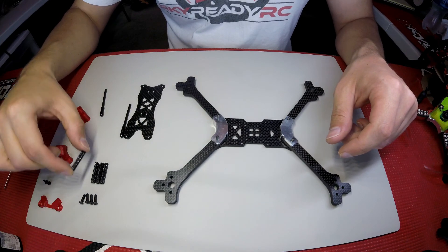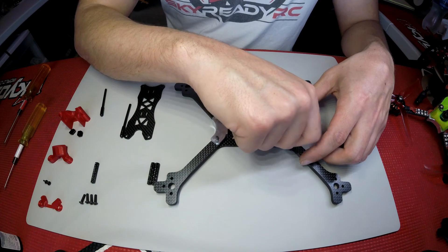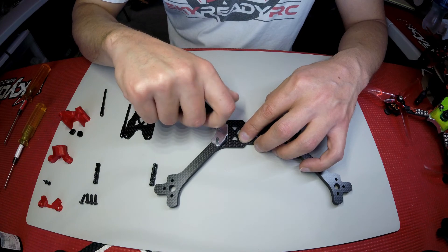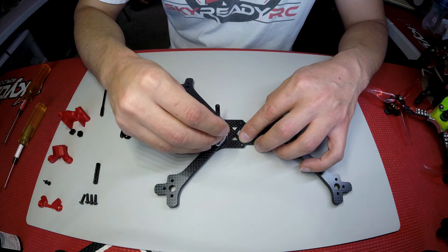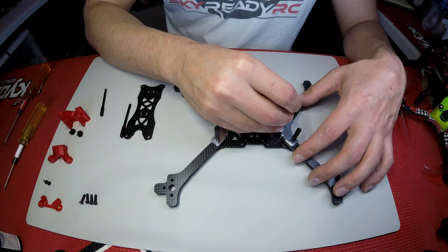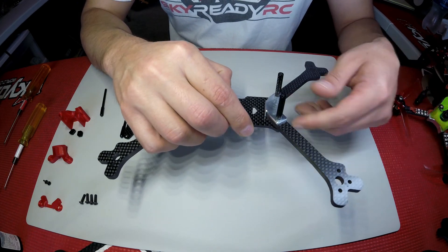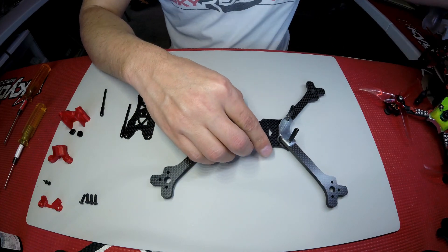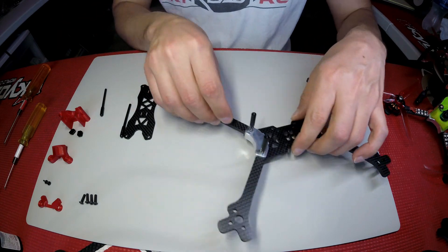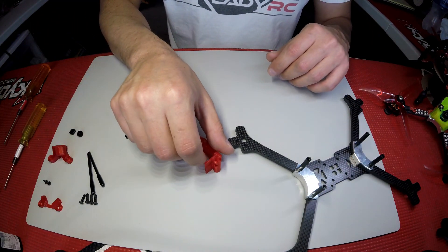Next, take the M3x25mm aluminum standoffs and thread those on — just get them about hand tight for now. Then we'll prepare the camera mount.